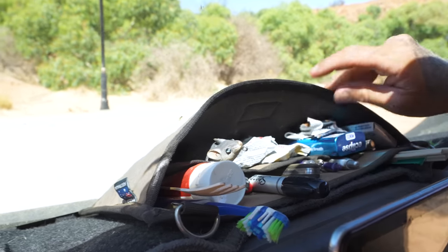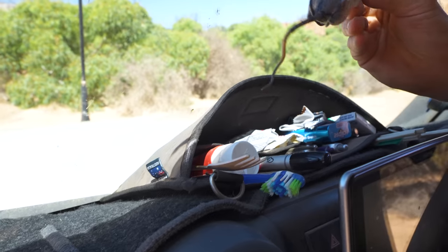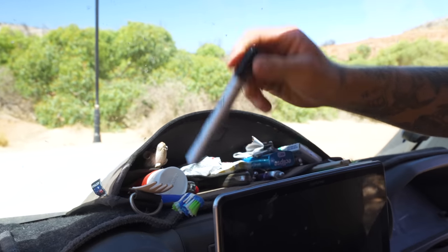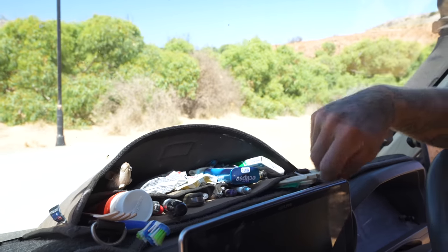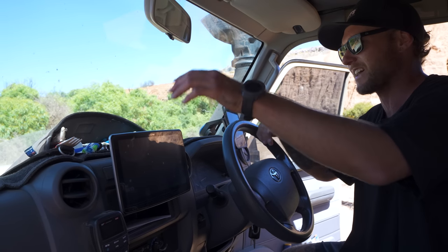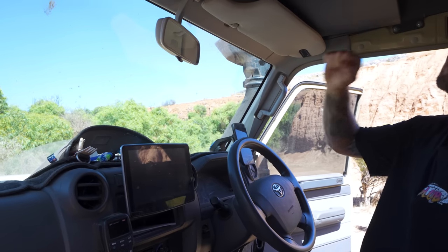I don't know where I'd be without this little dash mat organizer. It keeps all my stuff up front — toothbrush, toothpaste, pens, lighters, pocket knives, mints, sunglasses cleaner, chopsticks, lip cream, zinc — all just random stuff that stays organized. It jumps around on corrugated tracks but never falls out, which keeps things from going inside the console.